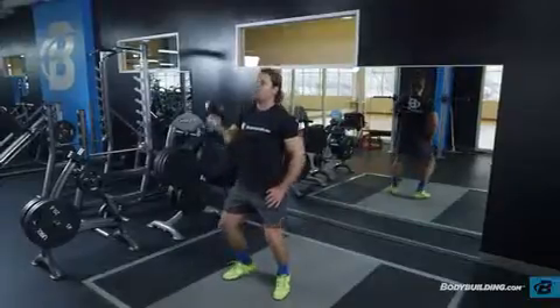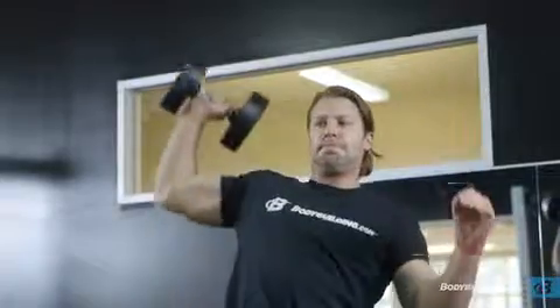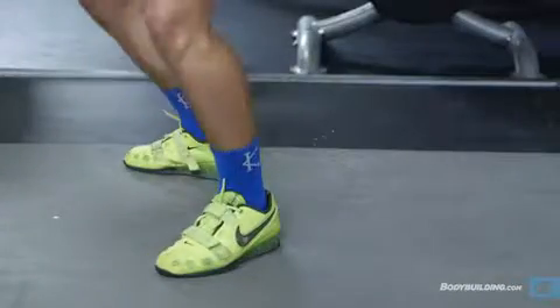Dip your body by bending the knees, keeping your torso upright. Immediately reverse direction, driving through the heels, in essence jumping to create momentum.